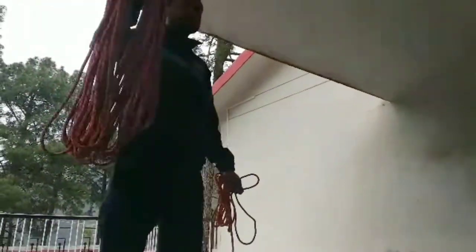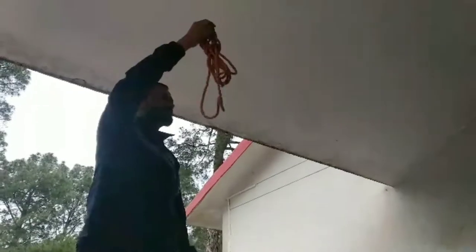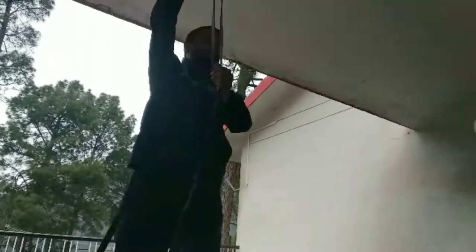This is a long sling — it is a piece of rope. This is a short sling — short and long. This is a tape sling. This is a big tape sling and this is a short tape sling.